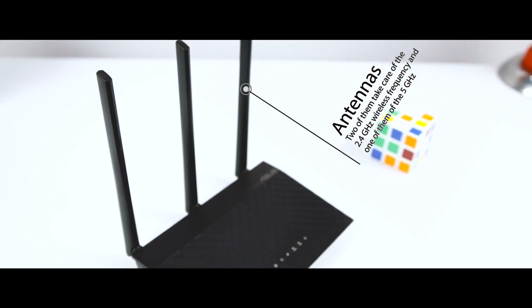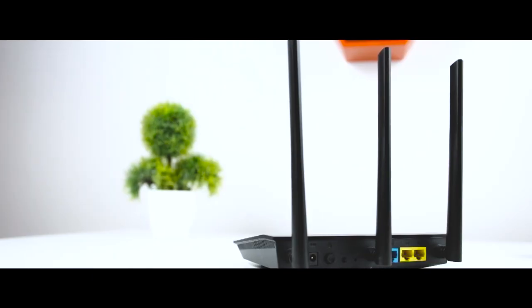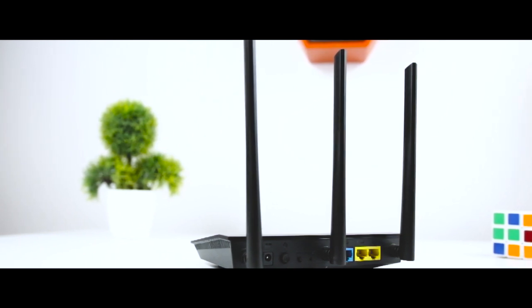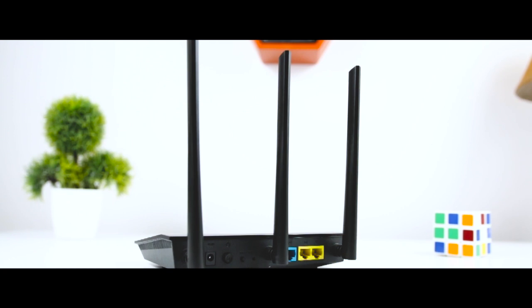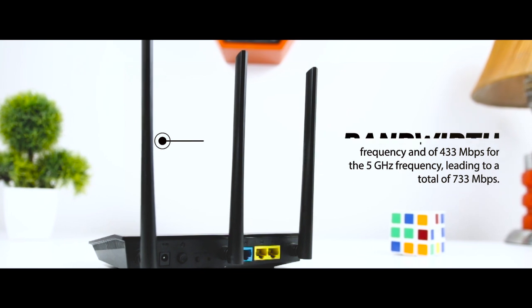Two of the antennas handle the 2.4 GHz wireless frequency and one handles the 5 GHz frequency. I found this a bit strange since most modern routers focus on 5 GHz because it can offer a faster Wi-Fi connection. This router offers support for all modern networking standards including 802.11ac and 802.11n. The theoretical bandwidth is 300 Mbps for 2.4 GHz and 433 Mbps for 5 GHz, leading to a total of 733 Mbps.